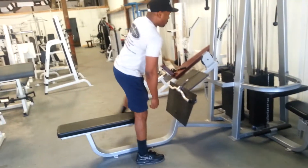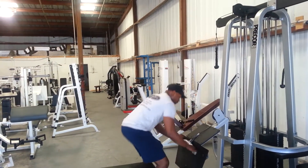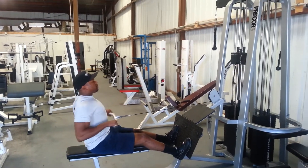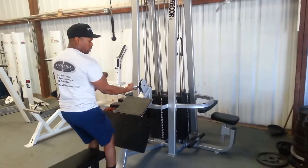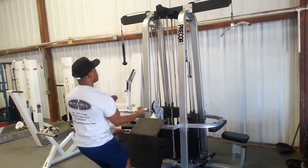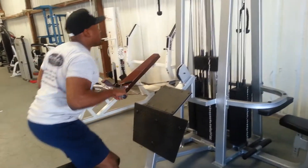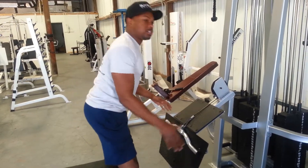The first station is going to be a row, but you can really use it for many different activities. If you want to use it for the row, like this. If you want to use it for your biceps, stand here and bring it back. It's a very versatile station.